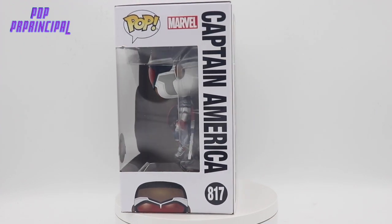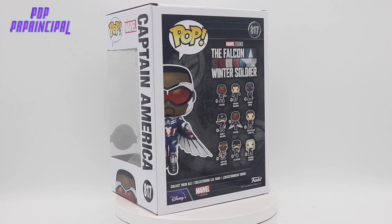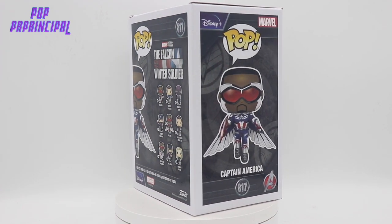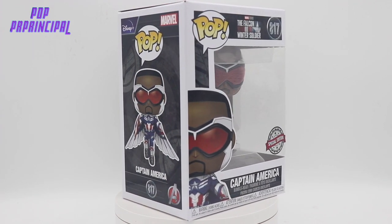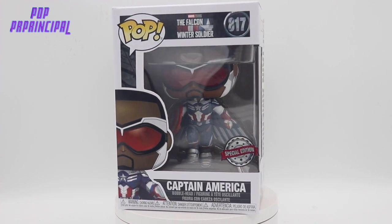Love this suit. I don't have any Captain Americas from the original Avengers Wave, but this suit definitely stands out to me, especially being that it has wings and the actual shield. So I thought this was a very dope look.